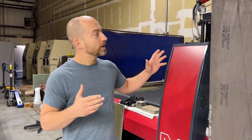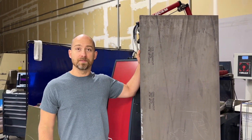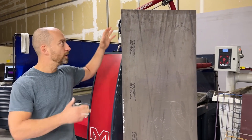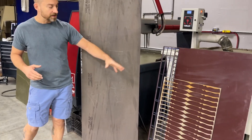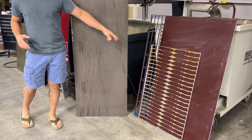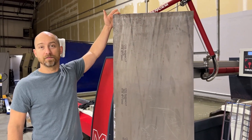Hey everybody, good morning. I apologize for the noise — we've got a lot going on in here today. I really quickly wanted to show off this really big sheet of MagnaCut. It's a lot bigger than what our normal sheets are. Normally this sort of steel comes in around 24 by 36 inches, but this is six and a half feet tall, so this is really neat for us.